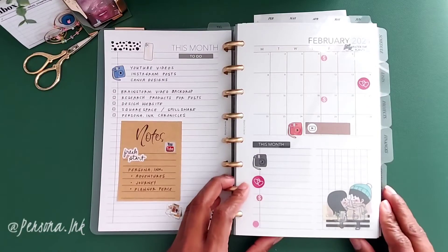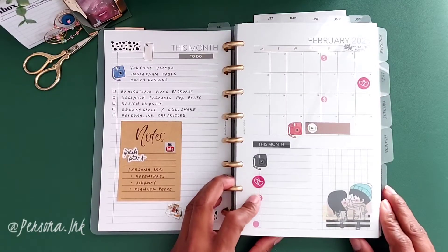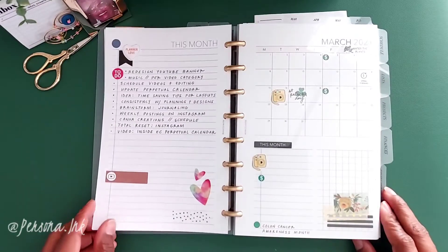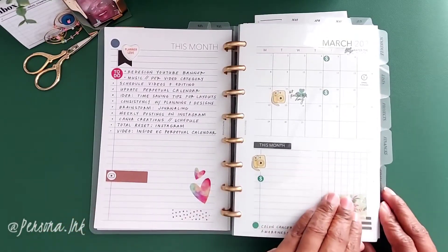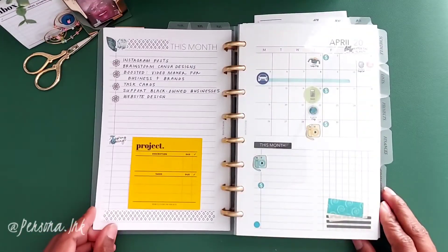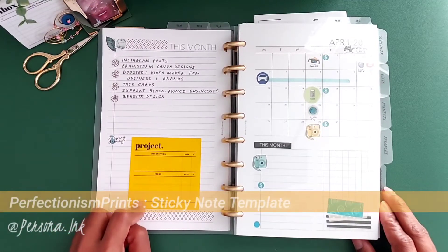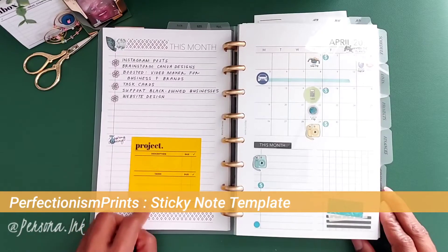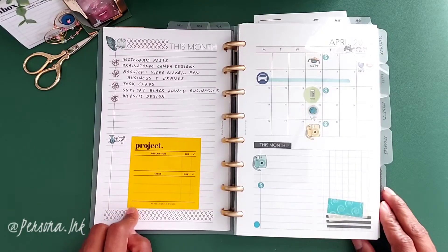It pretty much continues this way throughout, so we're just going to do a quick flip through of the remaining months. This sticky note template I got from Perfectionism Prints — I do believe it's offline, but you guys should check it out.